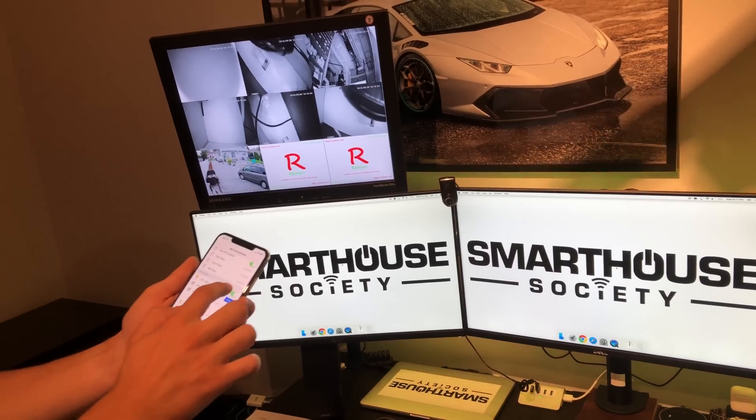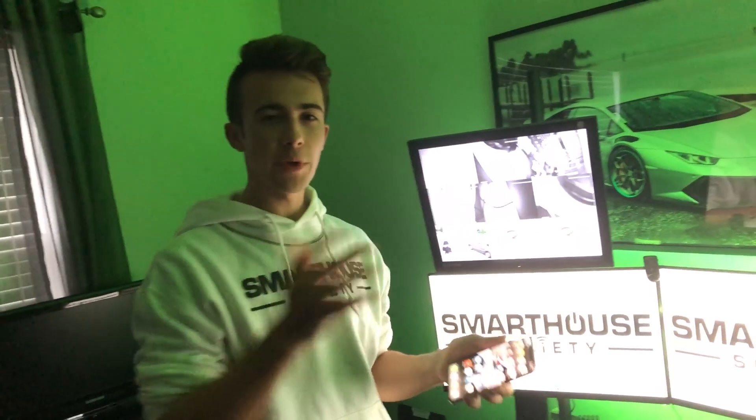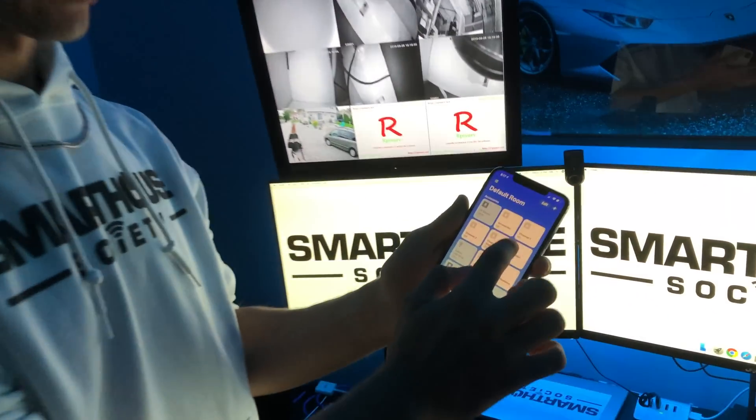To see the LED strip better, let's also turn off the lights. We're going to be focusing on my cousin's computer that he brought because he has a monster of a gaming computer, so we're not going to need mine. Let's go ahead and open the Home app and turn off my computer setup.